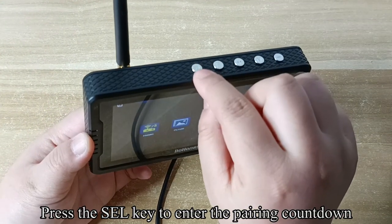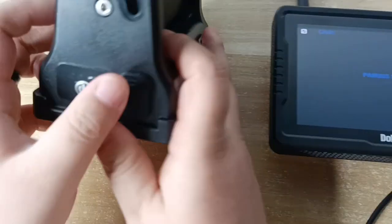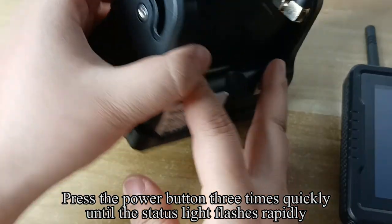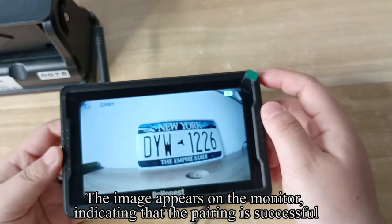Press the power button three times quickly until the status light flashes rapidly. The image appears on the monitor, indicating that the pairing is successful.